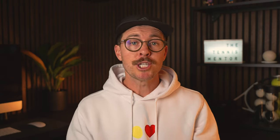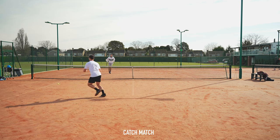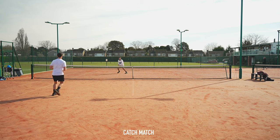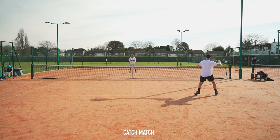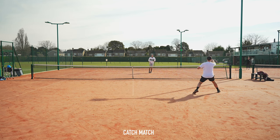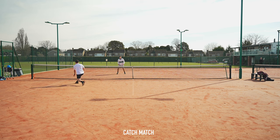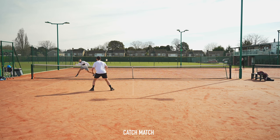The next warm-up game is called a catch match. This actually doesn't involve a tennis racket. You choose a court size — whether that's one service box each, two service boxes each, or the entire court — and the aim of the game is to try to win the point with throwing. The only rule is you're not allowed to run whilst you've got the ball in your hand, so wherever you catch the ball from you've got to send it back over the net before recovering for the next ball.